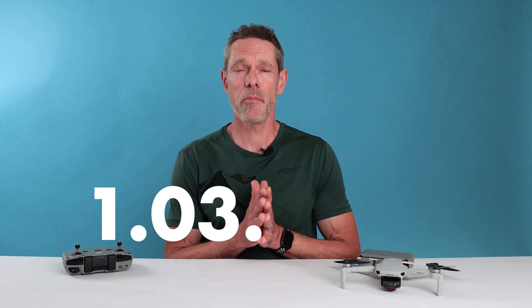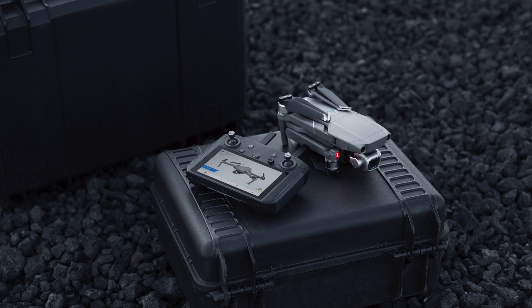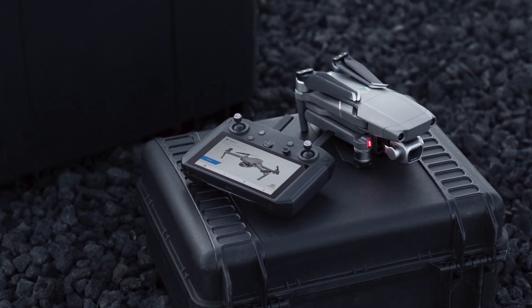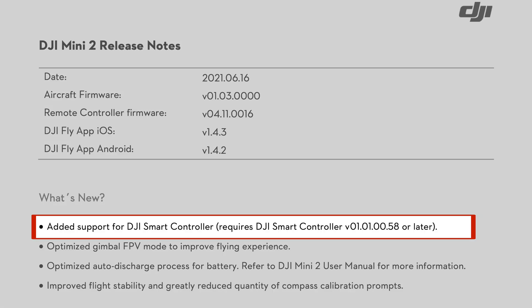DJI just released a new firmware for the Mini 2, version 1.03.0000, and it's a big one. For any of you who have a DJI Smart Controller or have been wanting to get one for your Mini 2, you'll be happy to know this release now supports that controller. That's a pretty awesome addition, especially if it's something you already own.